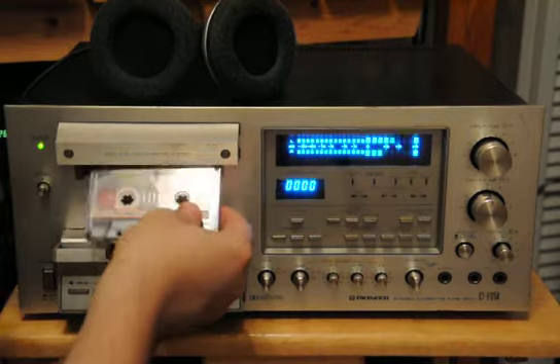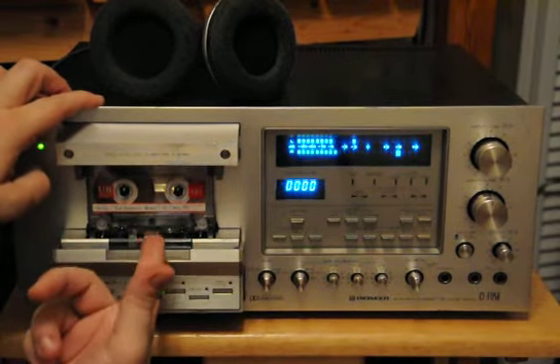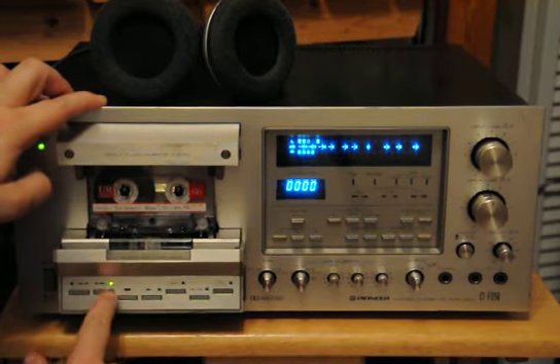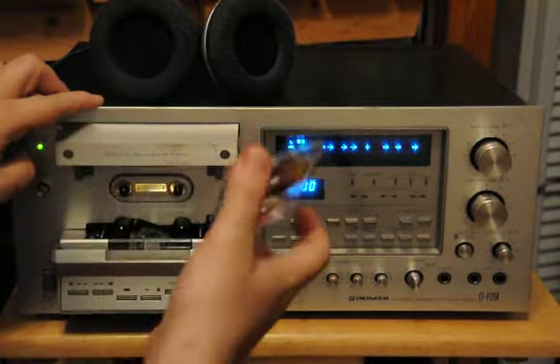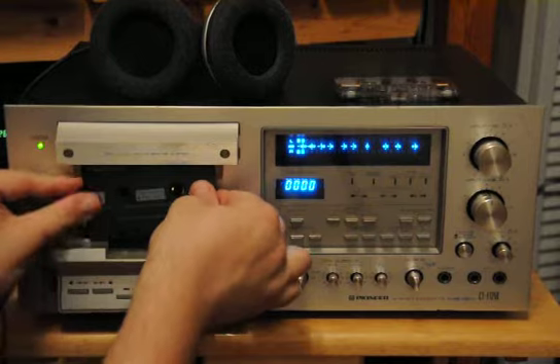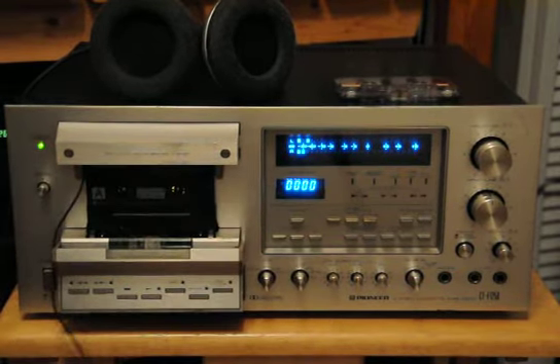Let me show you what happens when I put a tape in — it tries, but it's just not happening, for obvious reasons. Now, this is one of those car stereo adapters to play a CD player in a car tape deck, and this will give you an idea that it's at least pushing sound. This thing is pretty flimsy, and I wouldn't bet anything on the azimuth being right.